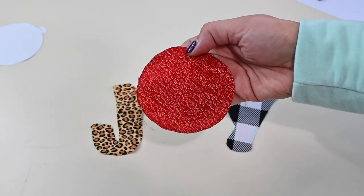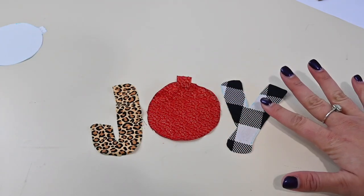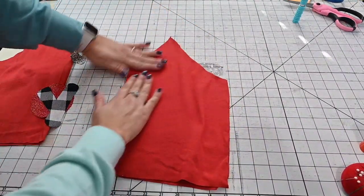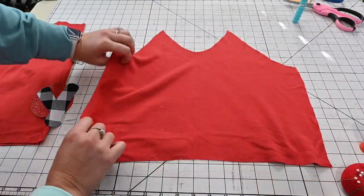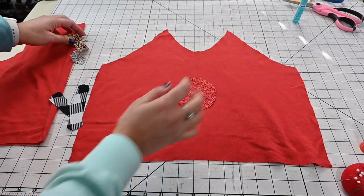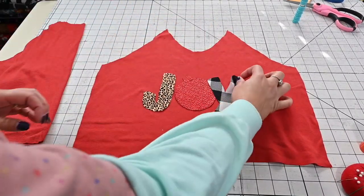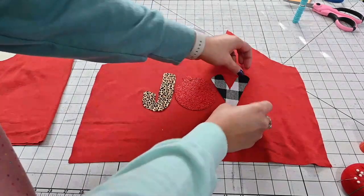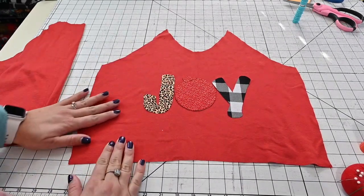Once it's cut out, I'm seeing that I like this pattern facing up — so that's what I'm going to do. Now I'm cutting out my front bodice so we can attach the letters to it. I find the middle area of the bodice, finger-press it so I know exactly where my middle is, then place my ornament right there. My J will go on one side and my Y on the other. You can place them however you want — overlapping, behind, or slightly apart.